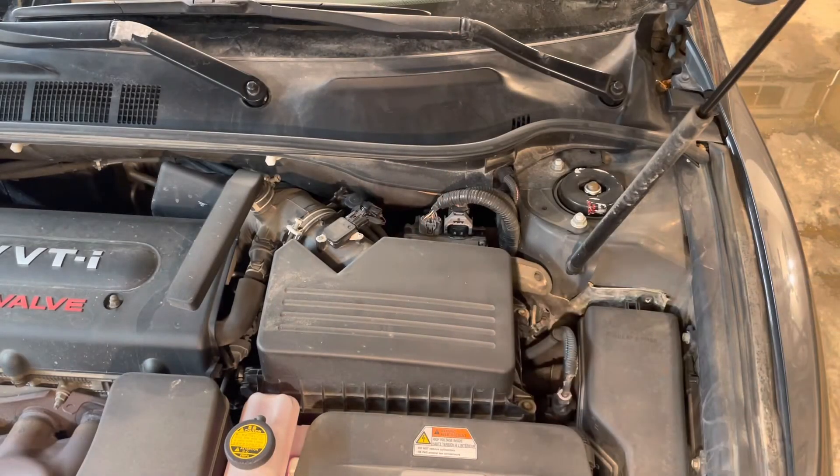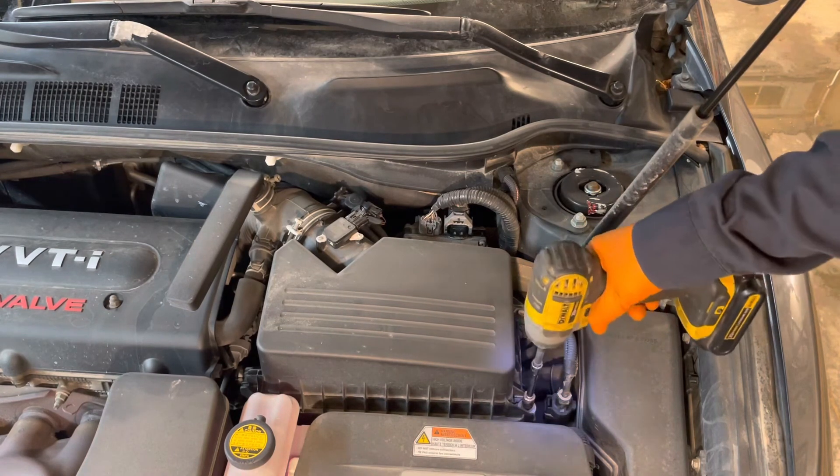The air filter housing on this model is located right here. I'll remove the two 10 millimeter head bolts holding it down.